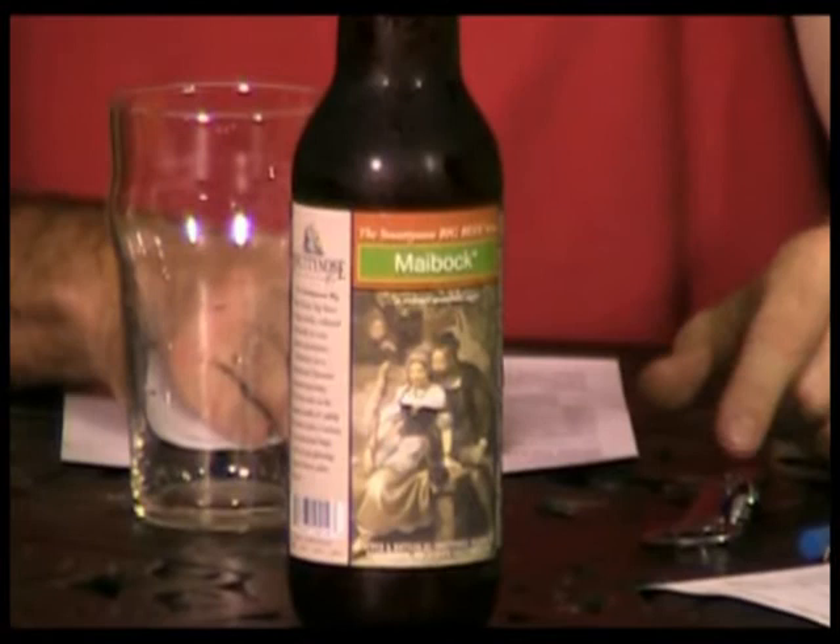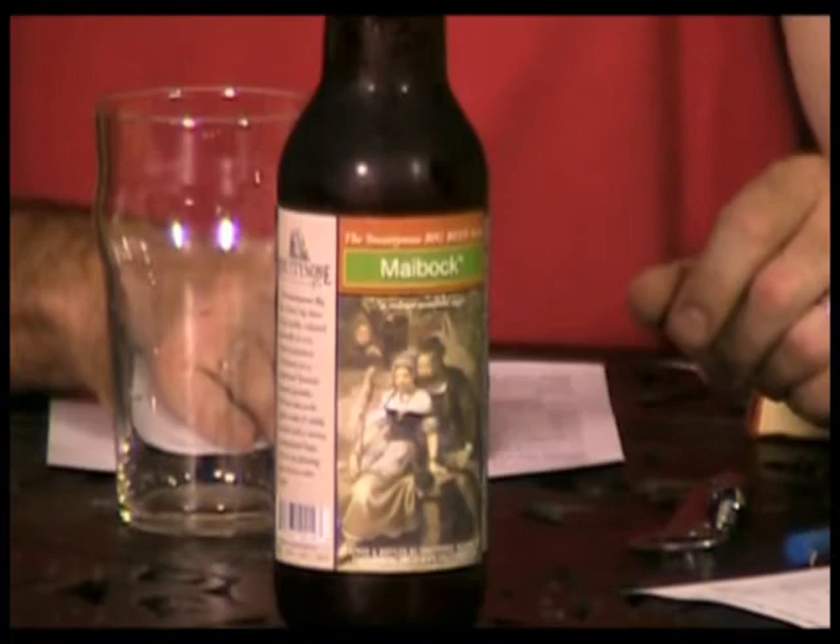And today the star of our show, the beer we're reviewing, is going to be the Smutty Nose MyBot from the Big Beer Series from Smutty Nose Brewing out of Portsmouth, New Hampshire. So we're going back up to the Northeast for another brew. It's actually New England. New England, yes. Not Old England. Yeah, New England.